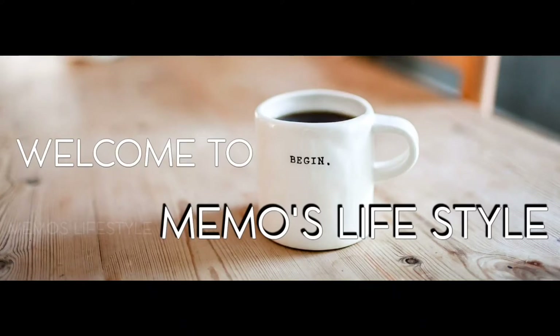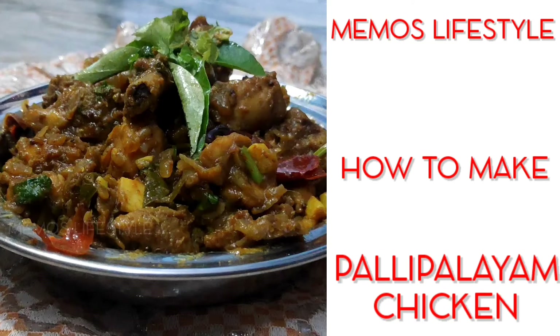Hi Friends! Welcome to Mimo's Lifestyle. Let's do Gramatha style Palli Palliam Chicken. Come here, let's see how it is.